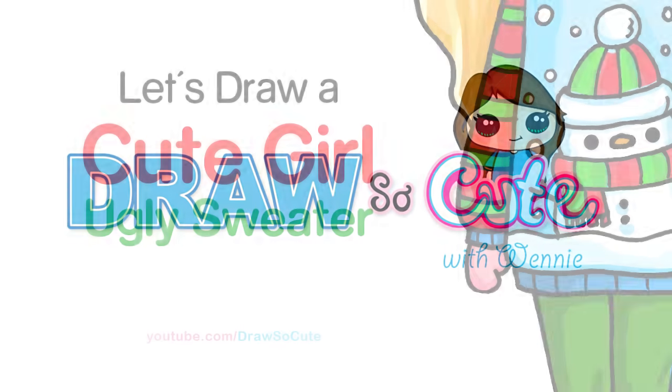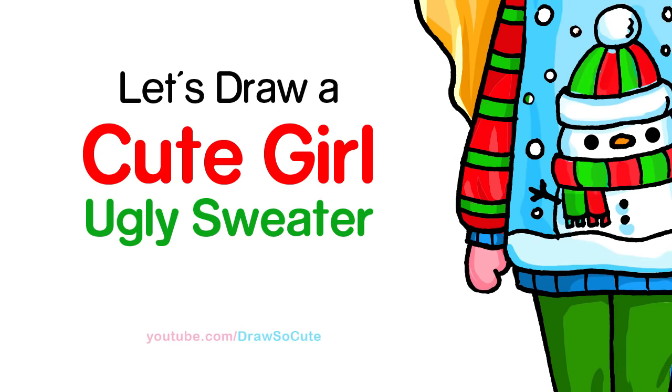Hi guys, Wendy here. In this video we're going to draw my Draw So Cute girl wearing an ugly sweater. So let's get started.